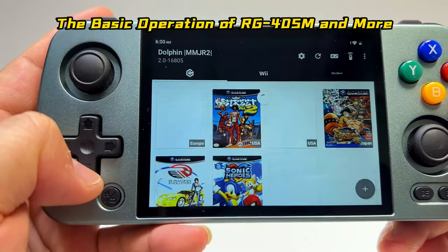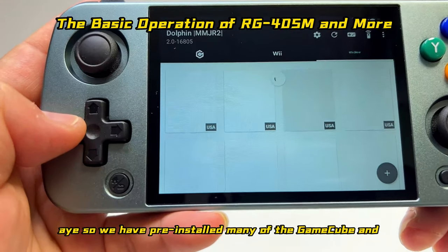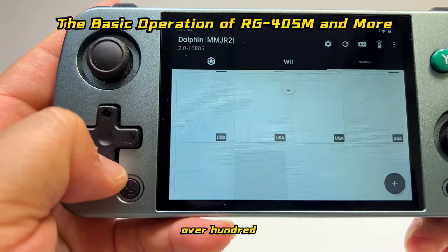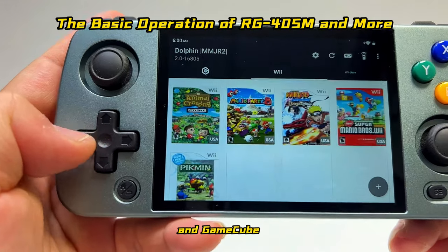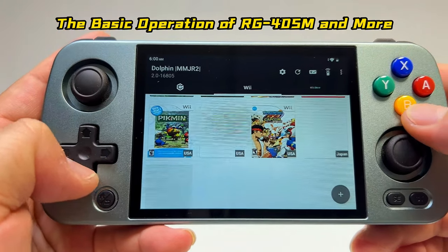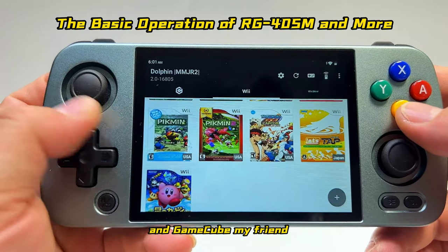You have your front covers back. We have many GameCube and Wii games pre-installed — over 100 of them — and you can totally enjoy all these different types of games. That's the basic installation for Wii and GameCube.